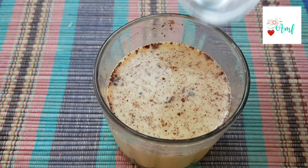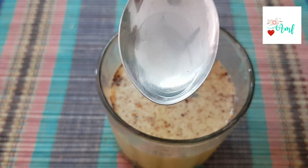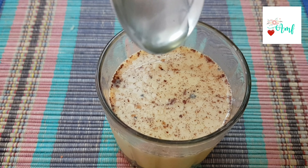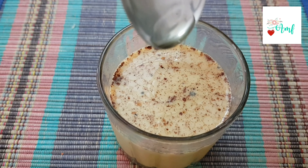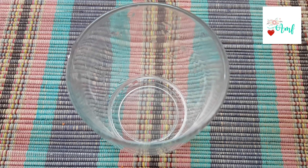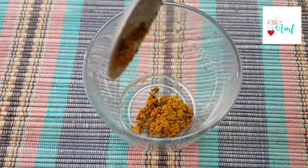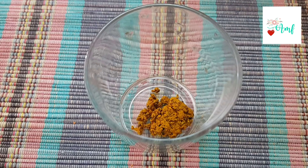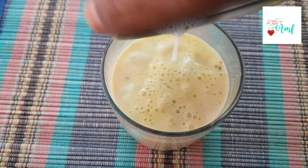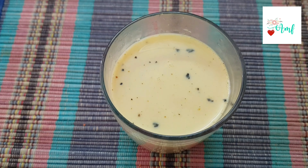Then add 1 drop of olive oil and 1 drop of coconut oil. Now add the recipe to the soy milk, then add 1 spoon of olive oil.